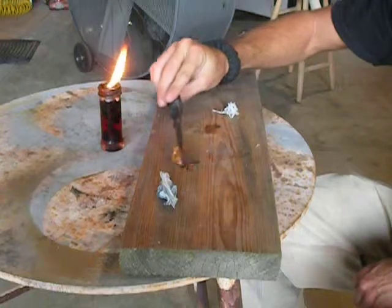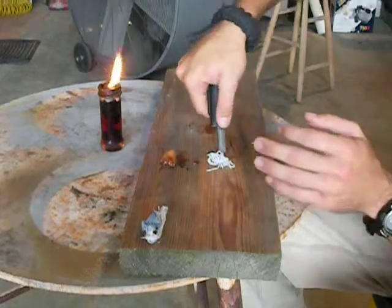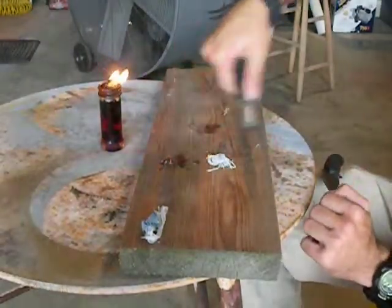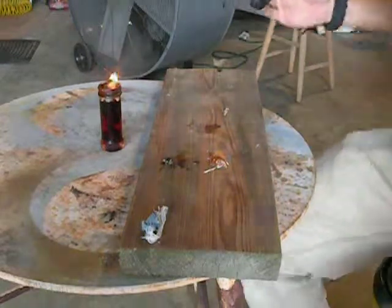Just to show you once again — push that off to the side, lay her down here, come in at an angle, put some pressure on her, and throw your spark into it. Maybe that's a quick tip for something to keep you from having to carry something in your fire kit. Thank you.